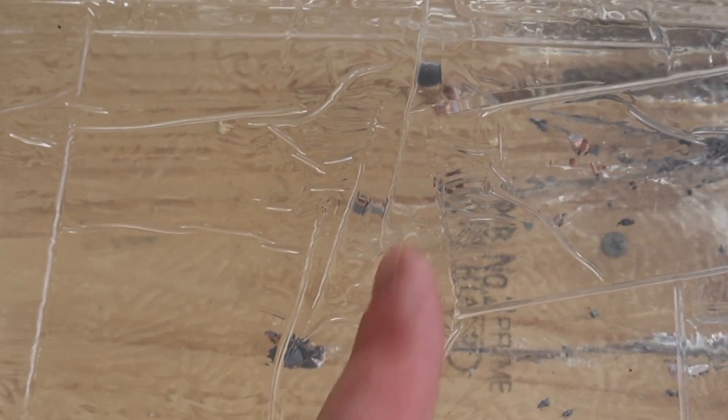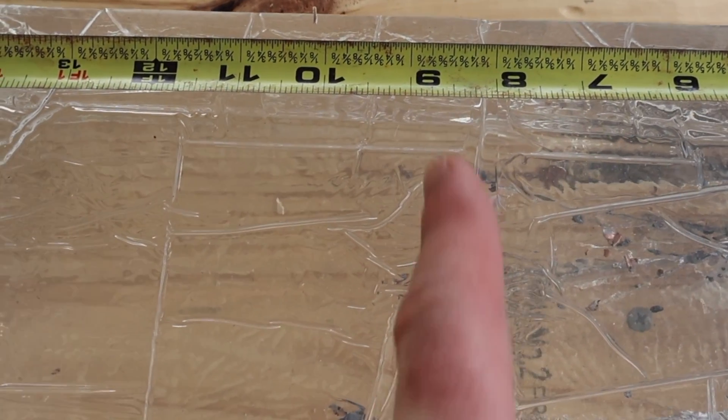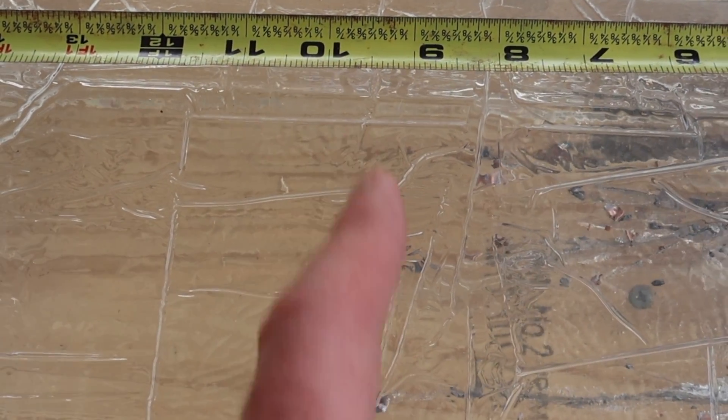That would be perfect for something like a coyote. Coming on back we have the main masses of each of the three bullets right there, right there, and right there. Respectively, I'll give that one eight inches of penetration, this one nine, and this one nine and a half. All in all that is some excellent performance.